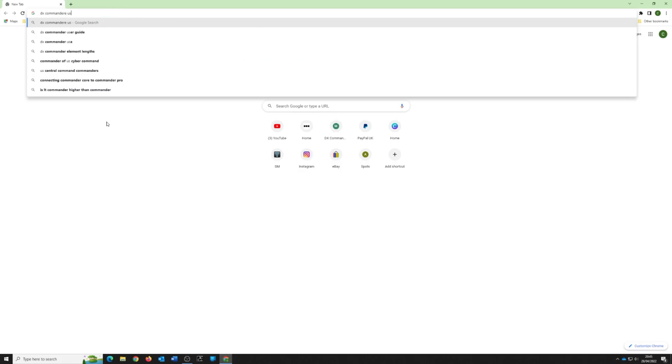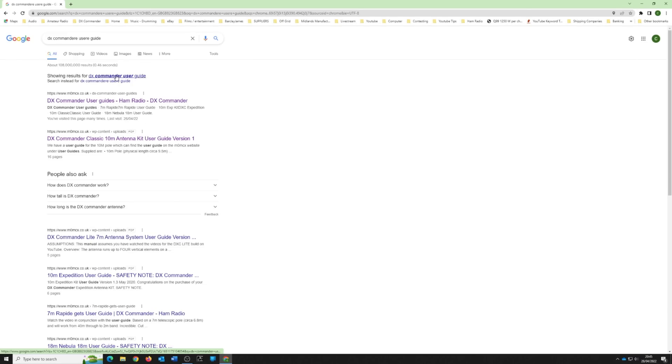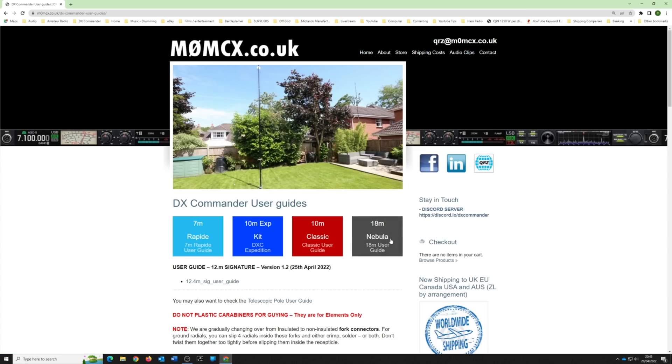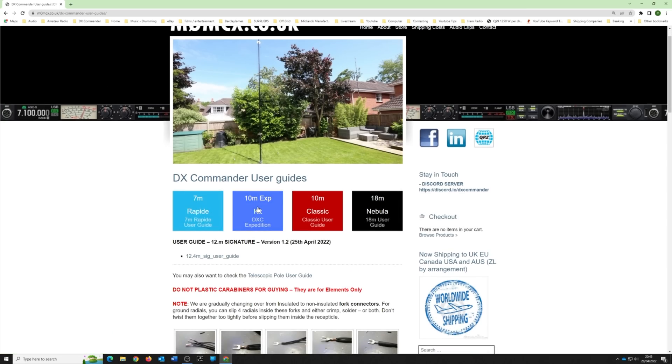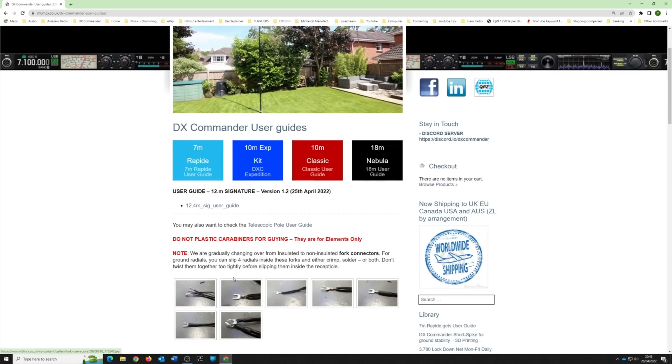All you need to do is search for 'DX Commander user guide' — that can't be spelled wrong, Google knows where it is. And here we are. I haven't put this up for a while, we're hopefully swapping to our new website soon, but you can see it says 12.4 — I'll put it right in the middle of the screen, there it is.